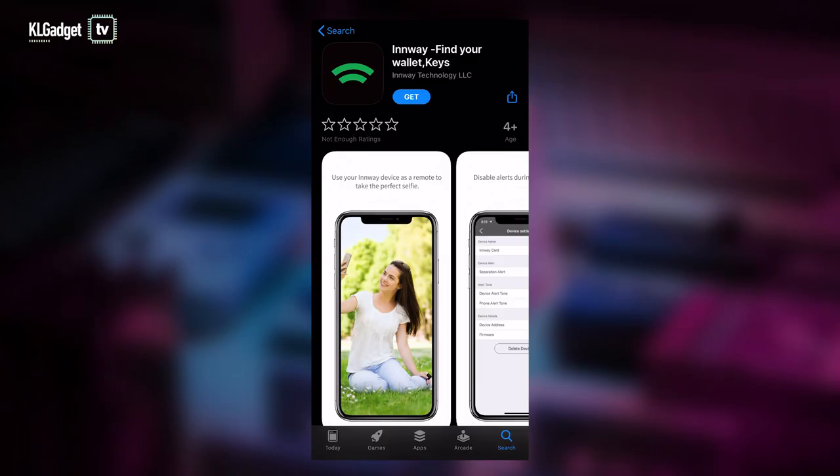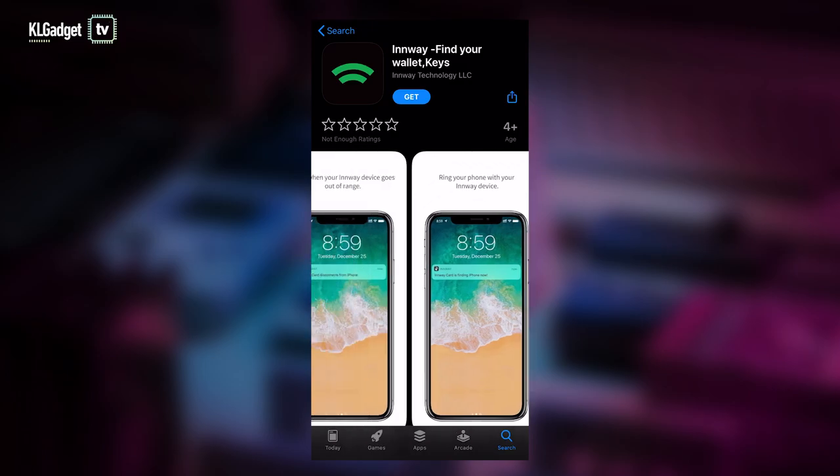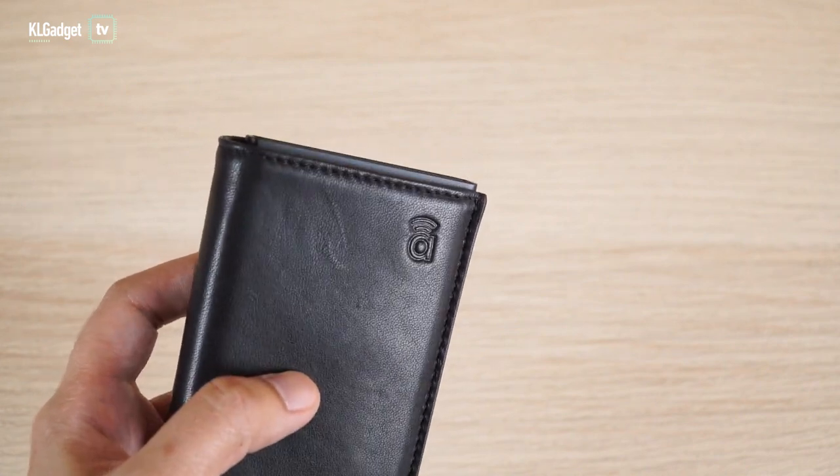Pairing with the Inwei Accent is a very straightforward process. All you need to do is first download the app from Google Play or the Apple App Store. To initiate the pairing, tap and hold this button here — there's a hidden button on the Inwei icon. Just hold onto it, there will be a beep, and follow the steps and you're pretty much done.